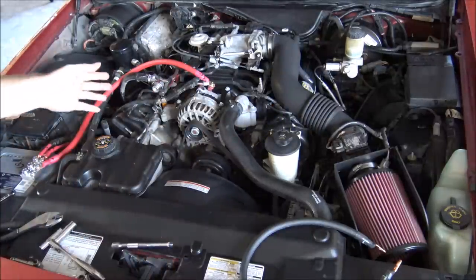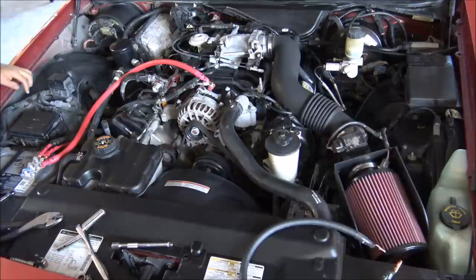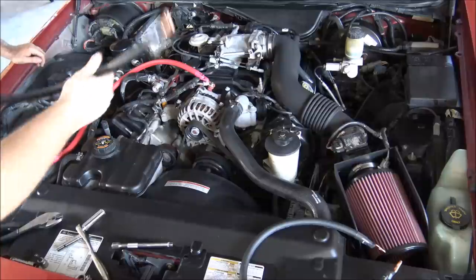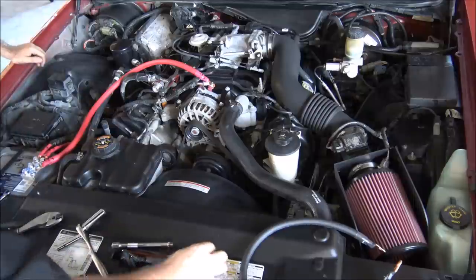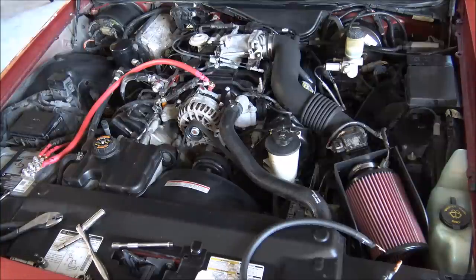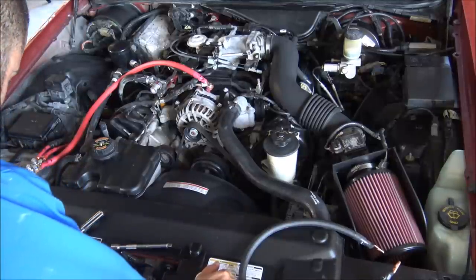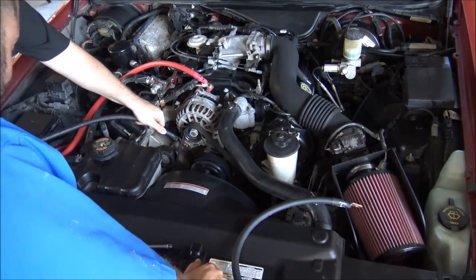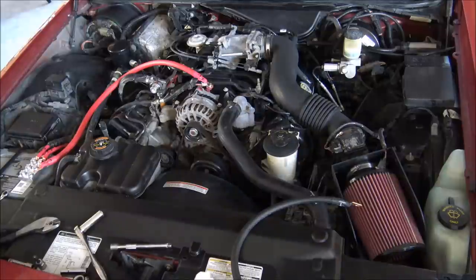The next one up is the ground wire, which is going to go from your engine block to your negative terminal on your battery. Basically your engine block ground can go from your alternator mounting stud and then it's going to come back over here to the negative on your battery terminal.